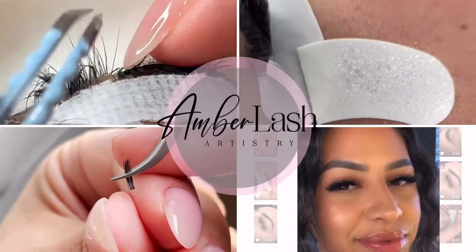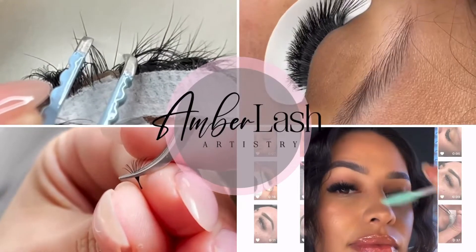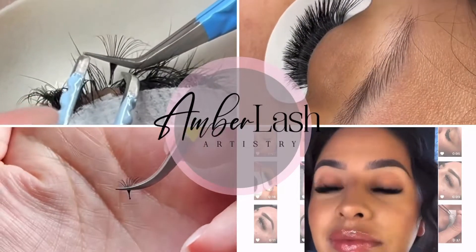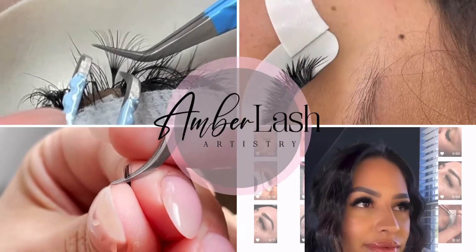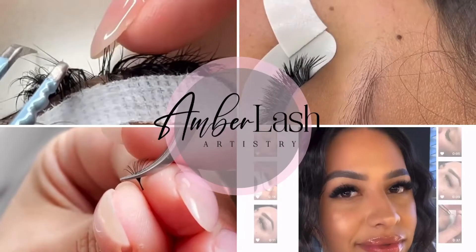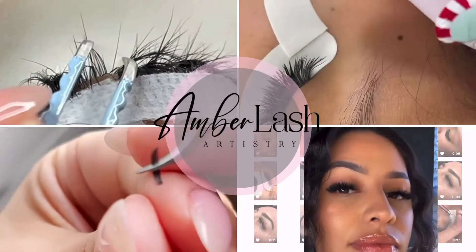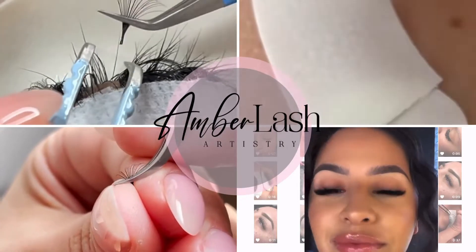Hey you, welcome to my YouTube. I'm Shree Amber and on this channel you learn everything about lash extensions and lifestyle as a lash artist. I've inspired so many artists all over the world and helped them become confident again in their lashing. I'm still walking through their lash journey with them as I'm still on mine. I hope you stick around because I have so much to share and maybe I'll inspire you as well.